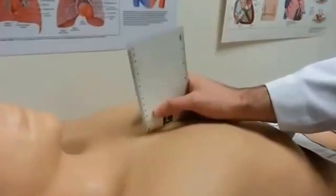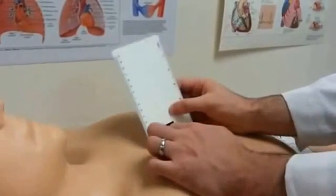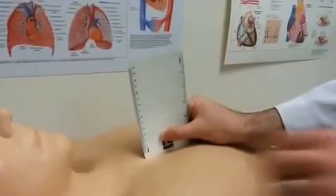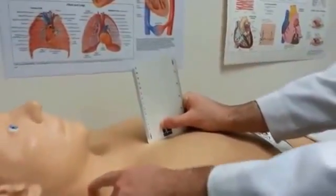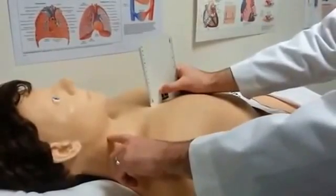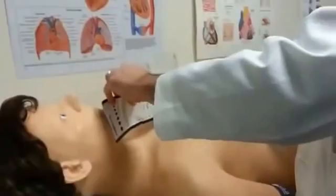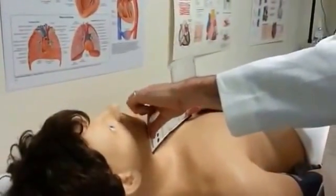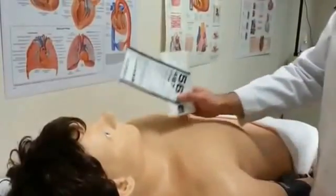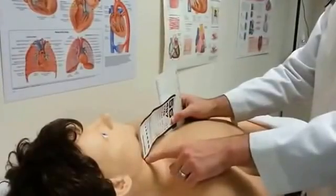I'm going to grab my measuring device — a ruler works best. I'm going to measure it in centimeters and I'm going to place it on that sternal angle. Next, I'm going to find the pulsation that I found earlier. I'm just going to arbitrarily call this point right here my pulsation. So with the patient in a 45 degree angle, I'm going to measure over from where the point of that pulsation was. Since I'm on a mannequin, I'm barely less than a centimeter where that imaginary pulsation would be.